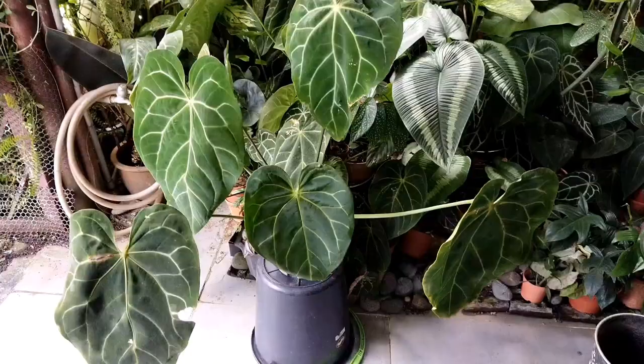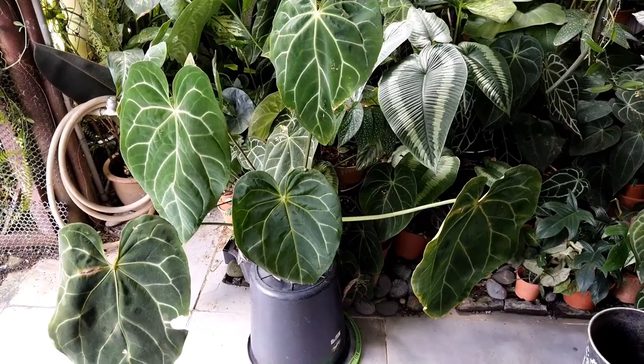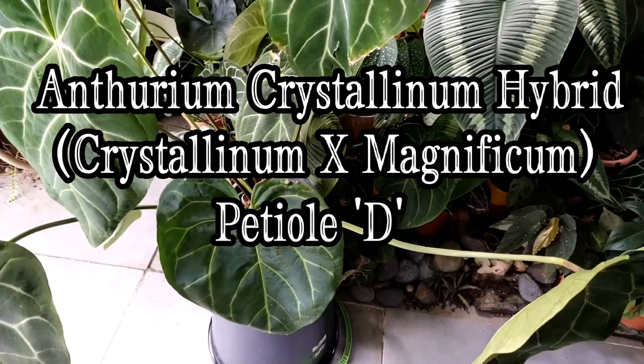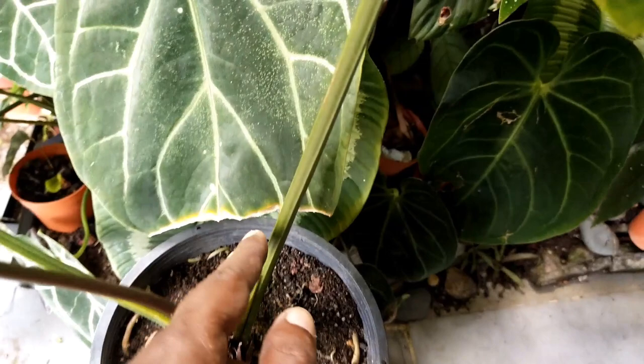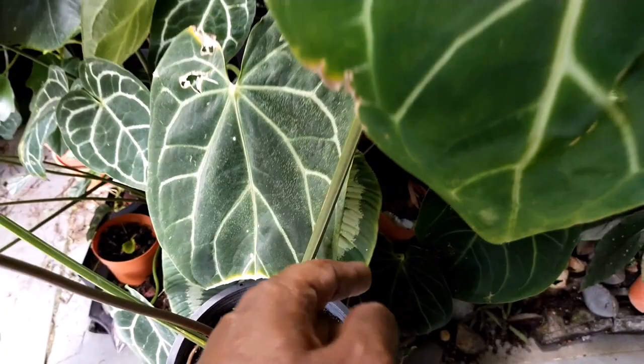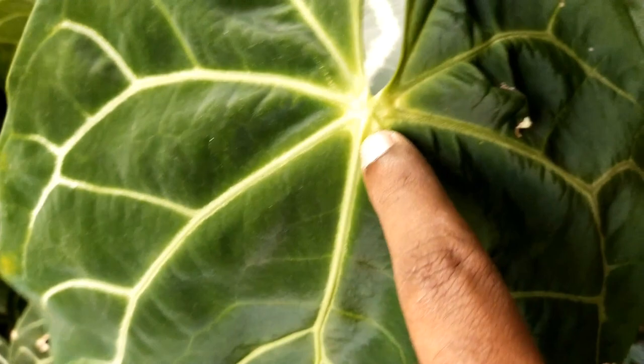A basic introduction concerning this anthurium plant. This particular one is commonly known as anthurium crystallinum hybrid with magnificum. This one is identified as the D-petiole, meaning the petiole is shaped like the alphabet D — flat on one side and rounder on the other. When it comes to the foliage, you can notice they are wider and bigger than the normal crystallinum.